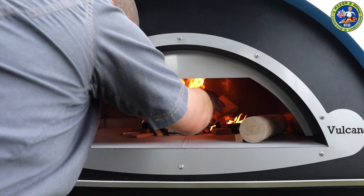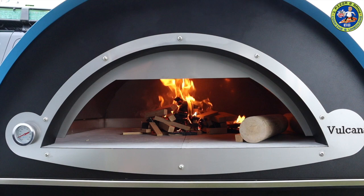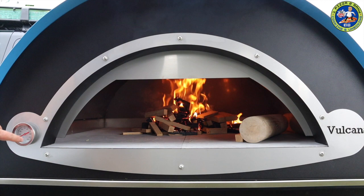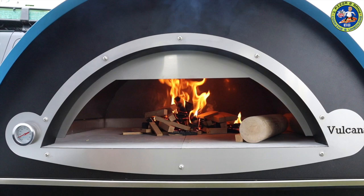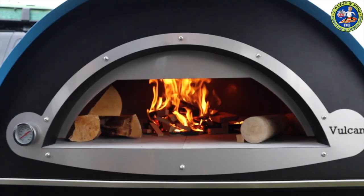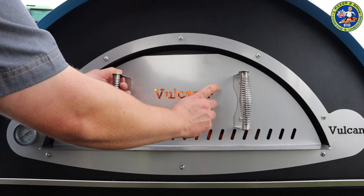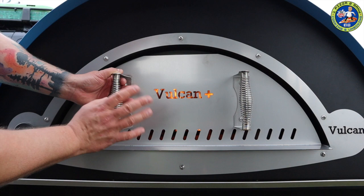I can already tell this temperature gauge is a big upgrade from the last Vulcan because it's already starting to read, whereas mine can be on for quite a while and only just comes up to the 75 degree mark. I'll put some more wood in to get it hot. This new door is really nice - they've got rid of the wooden handles, which were nice, but these spring handles are fantastic, all made in-house by Dave and the team.